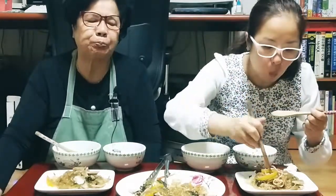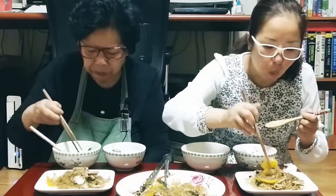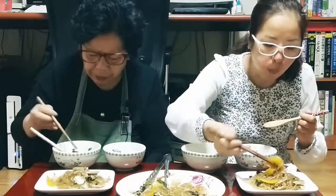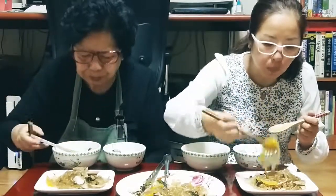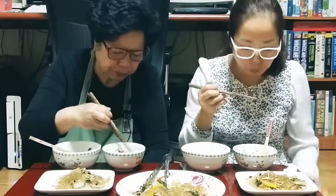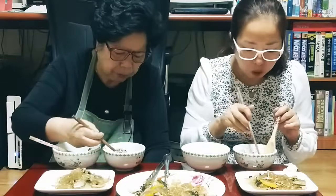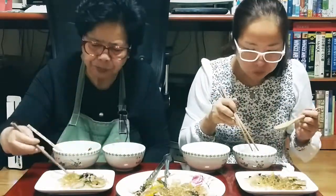It's so good, having a lot of fun. I ate chicken and garlic. It's very good.